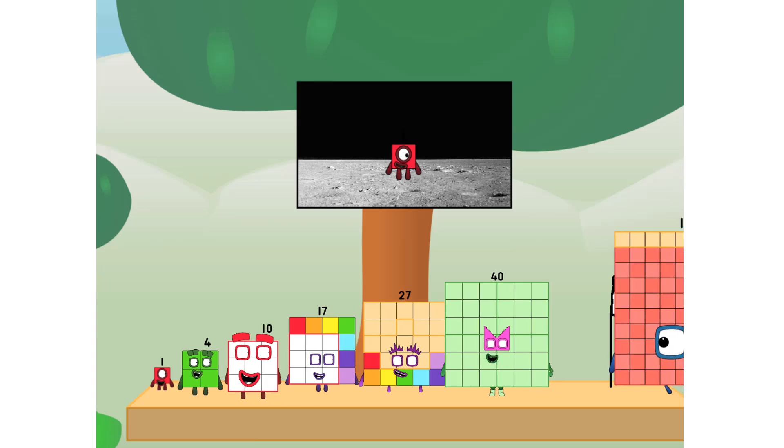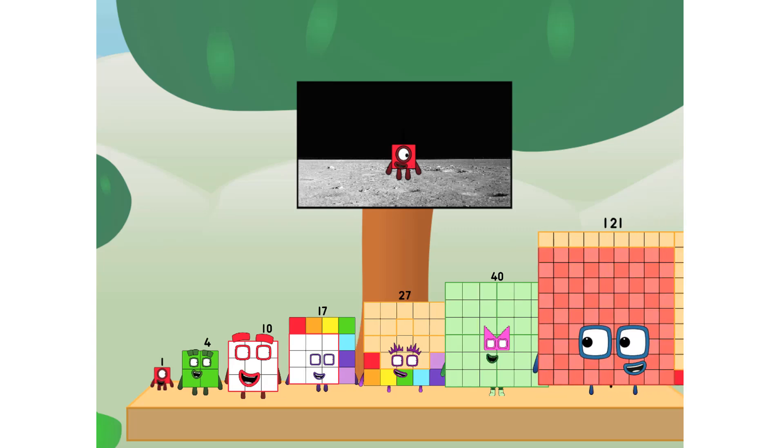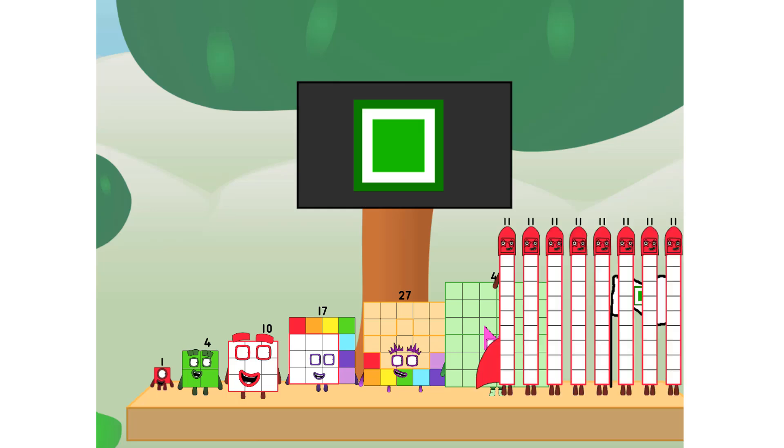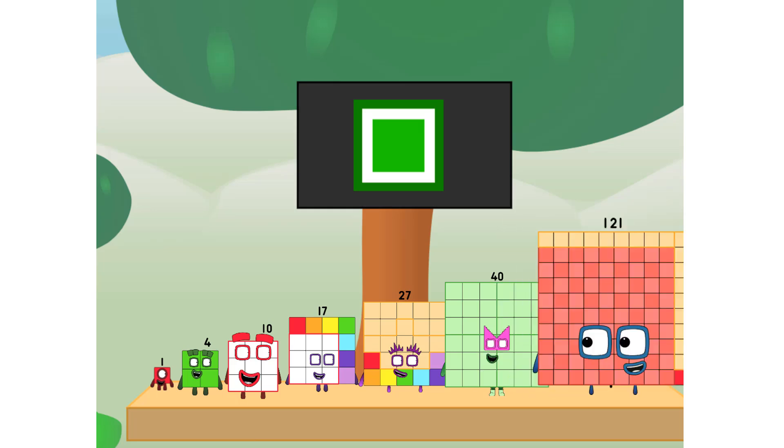Number land, we have a problem. I forgot the flag. Don't worry, little Van-ELL, take care of this. One, one, one, one. And the promise — no rockets, square power only.